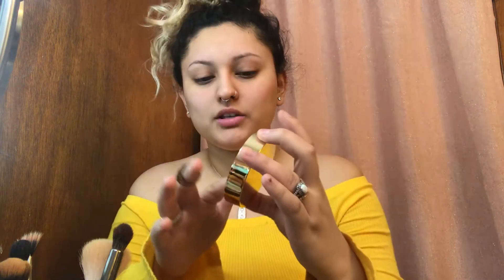First I'm gonna be putting a Drink of H2O by Tarte and I just dab three dots on my face. Next I'm going in with Revitalift Miracle Blur by L'Oreal, instant skin smoother and it's oil free. I just got it today and my little sister actually gave it to me, so let's try it out. It says apply after moisturizer, wear alone or under foundation.